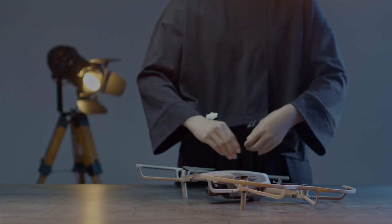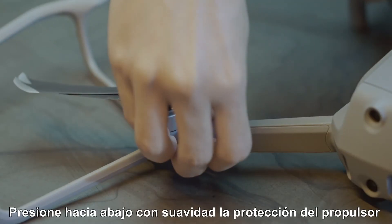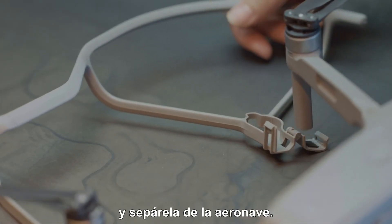Detaching the propeller guard. Open the front and rear buckles. Push the propeller guard down gently and separate it from the aircraft.